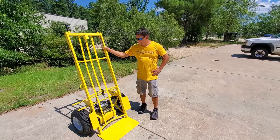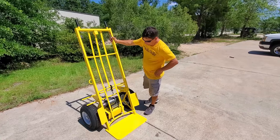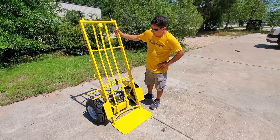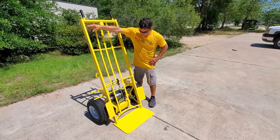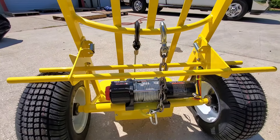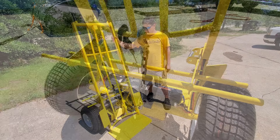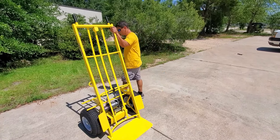This is the Jolly Dolly HD hand truck with the winch attachment. It's got a 5,000 pound winch. It's got the controls up here. It's got a fully self-contained box in the bottom with a battery and all the electronics, including the receiver for the wireless remote. I'm going to show you how it works.